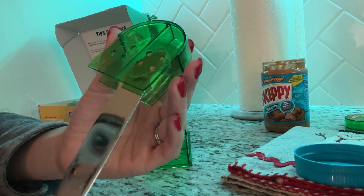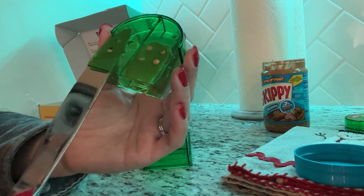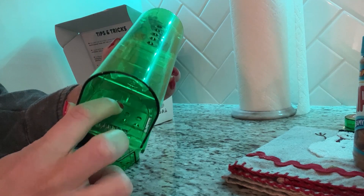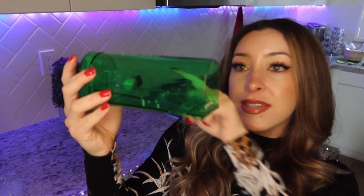This is where you can insert the bait. I'm going to be using peanut butter because it's what I have in the house, and what little mouse would not like peanut butter? You place the door back, and this end opens — this is where the mouse is supposed to enter. The weight of the mouse reaching the bait is supposed to lift the door back up, trapping the mouse humanely inside so you can set it free.